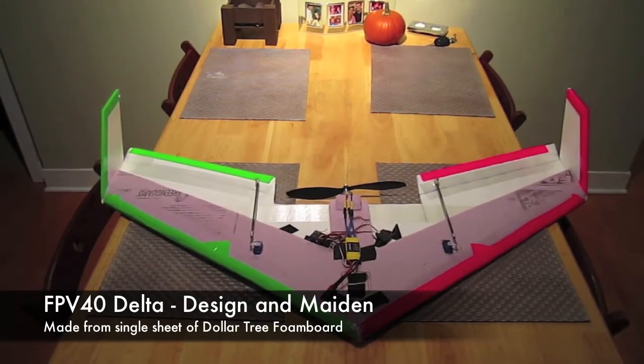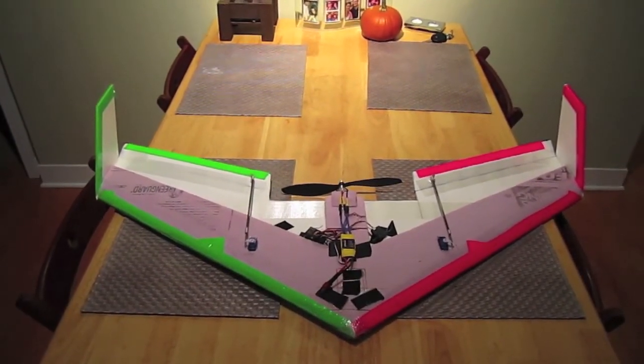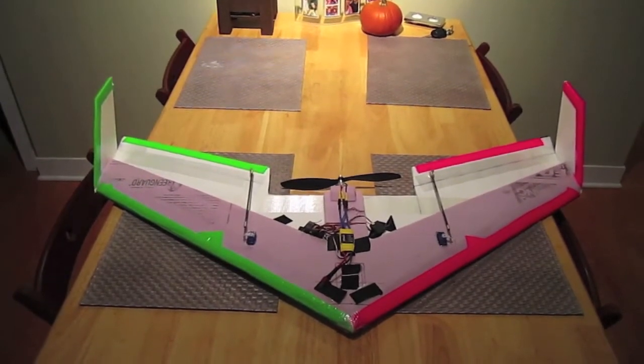This is my new delta wing shape design. I'm calling it the FPV40 since it's specifically designed for FPV and has a 40 inch wingspan.